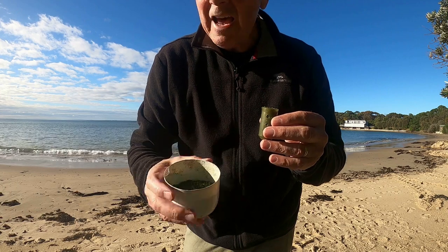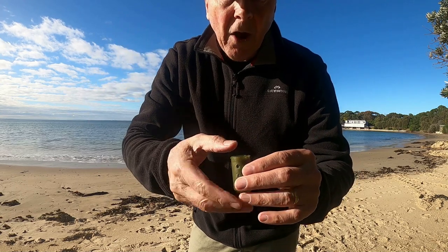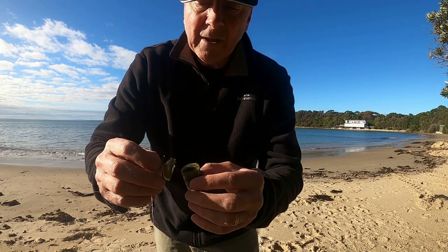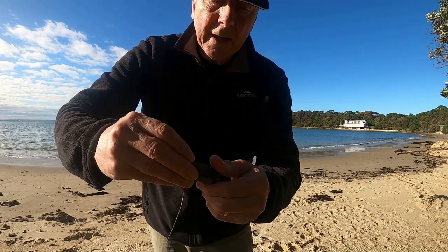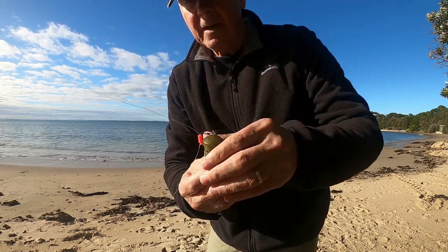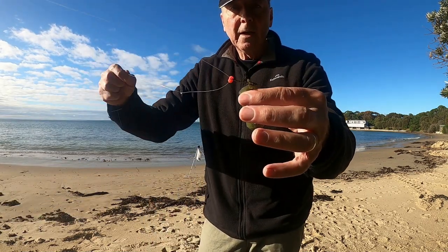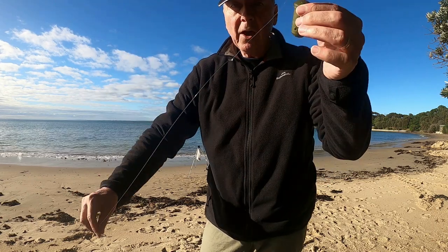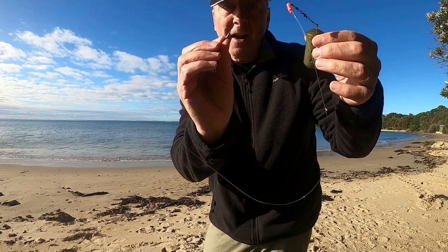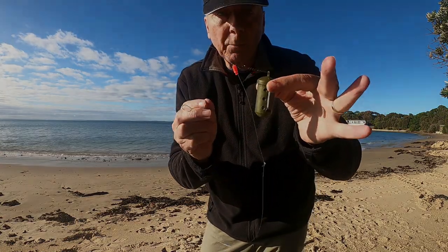These little micro pellets are absolute dynamite. They've got fish scents and basically broken down fish particles in them. High protein, very, very effective, and something that really attracts the fish quite quickly. I've got that as a running sinker, with a fair bit of distance — probably about 60 centimetres — down to a size 6 hook. On that I'm going to have fish pieces. And because of their shape, they cast like a bullet.